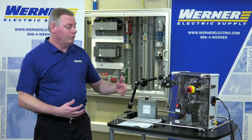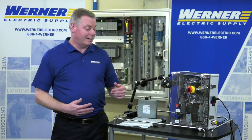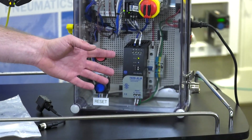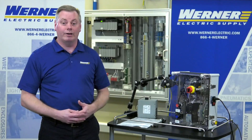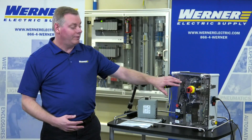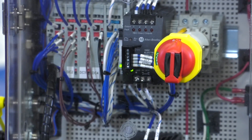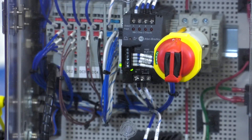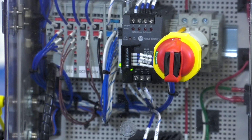Another way to get it would be to use an electronic circuit protector. So here in this sample, we have a 10-amp power supply, 240 watts, clearly above the 100 VA threshold, feeding an Allen-Bradley 1692 electronic circuit protector. That breaks it into 4 circuits, all Class II, so I can then feed my sensor loads or whatever those Class II loads are.